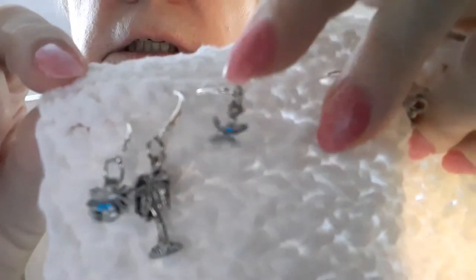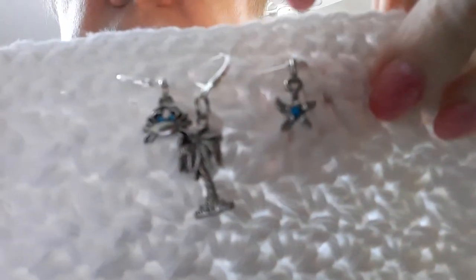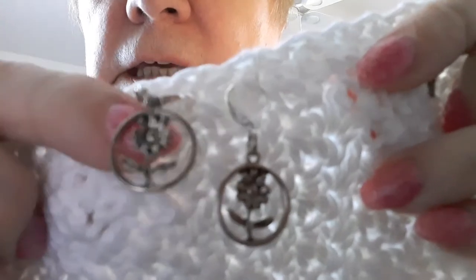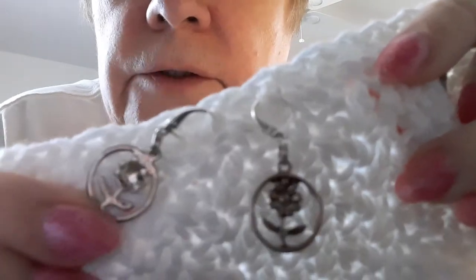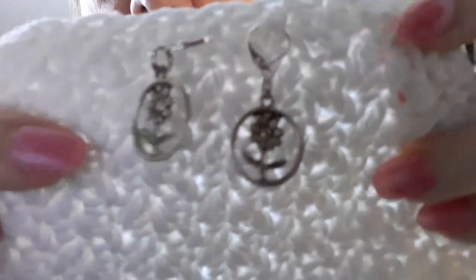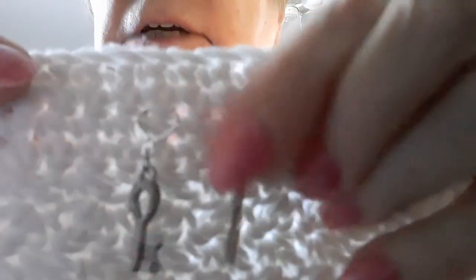This set is also lever backs, so hopefully you can see them really well. On this side I have two little flowers — you guys would probably know better than me what kind of flowers they are. These are lever backs, and that's what the back looks like. There are two of those. And then keys — keys to your heart. There are two keys and these are lever backs.